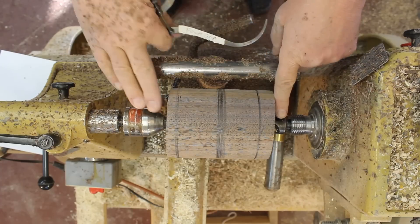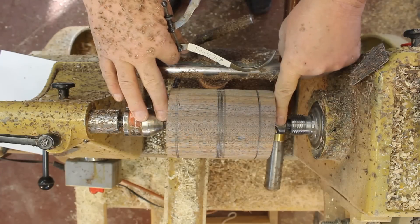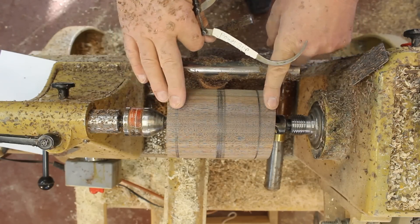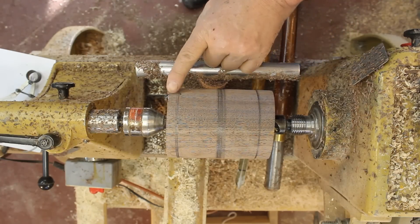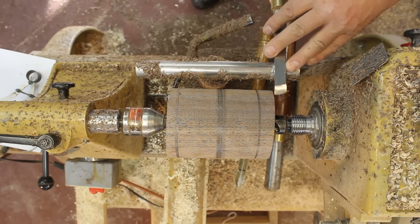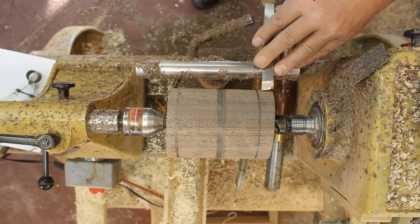I'm turning between centers, and I'm going to maintain that position all the way through until the very end, when I'll have another chucking system — I'll show you that later. To true up my ends, I'm going to use a combination of a skew chisel with a peeling cut and then a diamond parting tool.